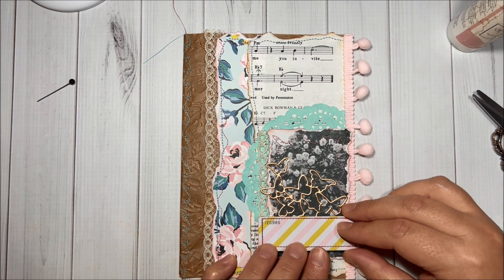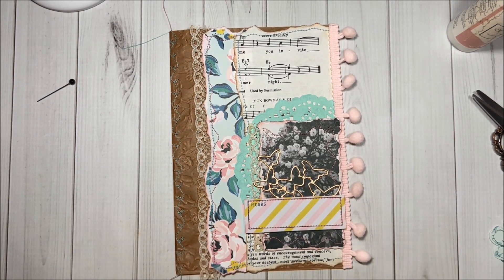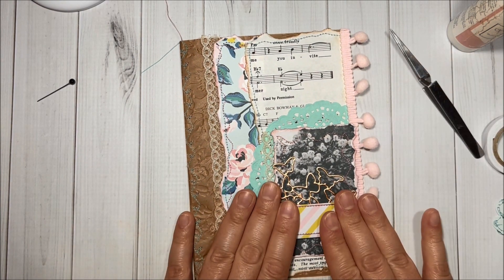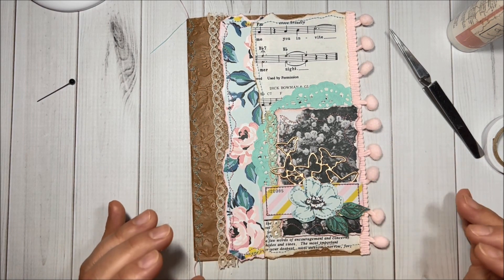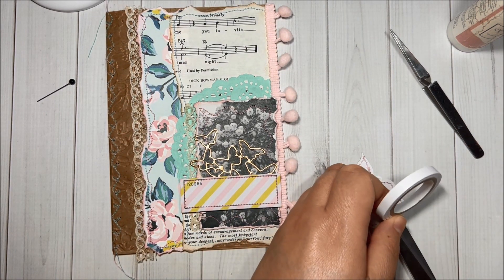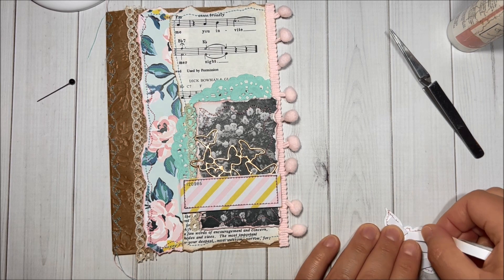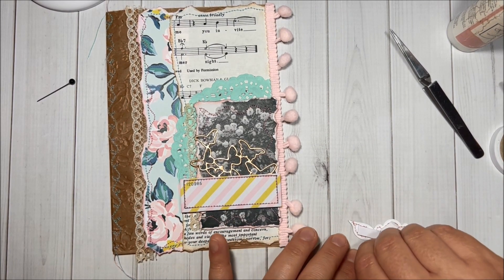Then I will add the ticket — looks super cute. I will need to add one more piece of foam over here to give some support to this ticket. Then I will add the flower ephemera — I think it's going to look super pretty, but I will also add some foam. All right, let's add a little more and then remove the paper.